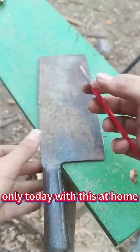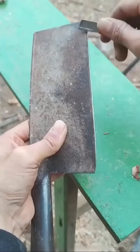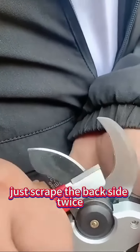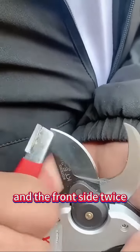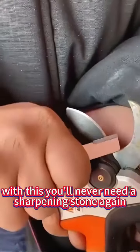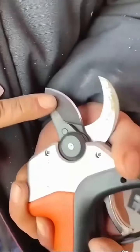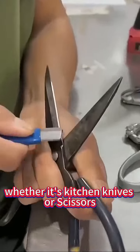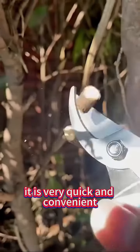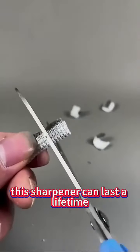With this at home, you won't have to worry about dull knives anymore. It's made from ultra-hard alloy steel. When your knives get dull, just scrape the back side twice and the front side twice, and they'll be sharp again in no time. With this, you'll never need a sharpening stone again. This is an alloy steel scraper sharpener. Whether it's kitchen knives or scissors, as long as it has a blade, you can use it to sharpen the edge. It's very quick and convenient, and the results are excellent. This sharpener can last a lifetime.